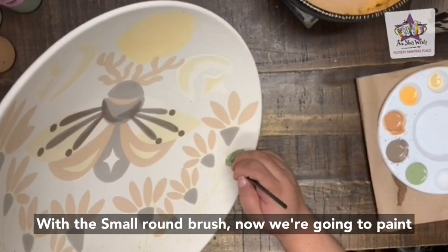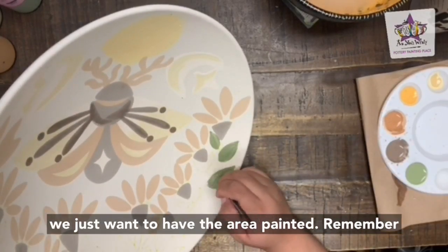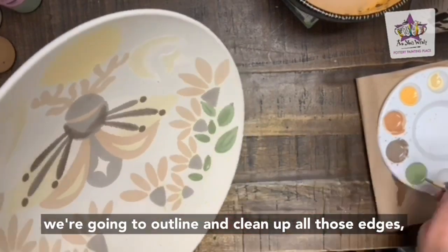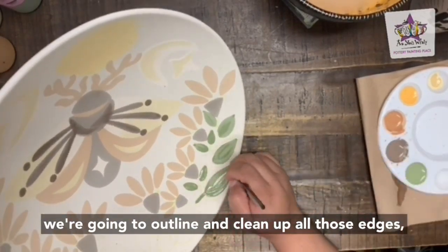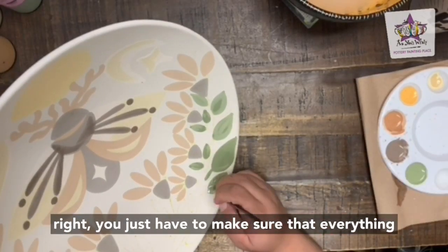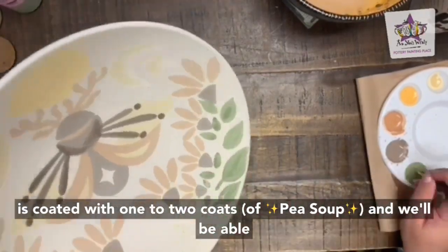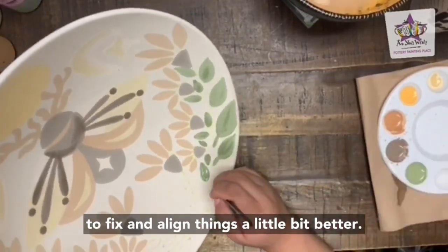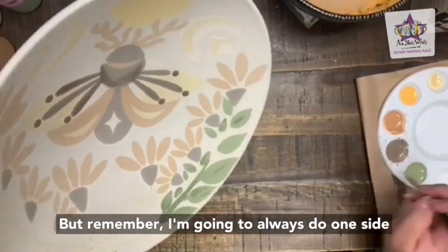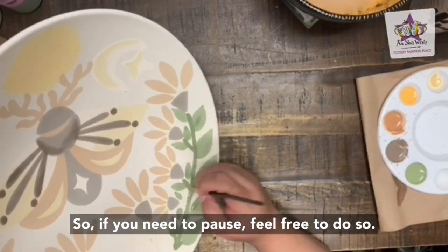With a small round brush, paint all the leaves underneath the flowers — feel free to get messy with this one, we just want to have the area painted. Remember we're going to outline and clean up all those edges, so it's okay if your lines don't meet quite right. Just make sure everything is coated with one to two coats. I'm going to let it play but remember I do one side and then skip to the next section, so pause if you need to.